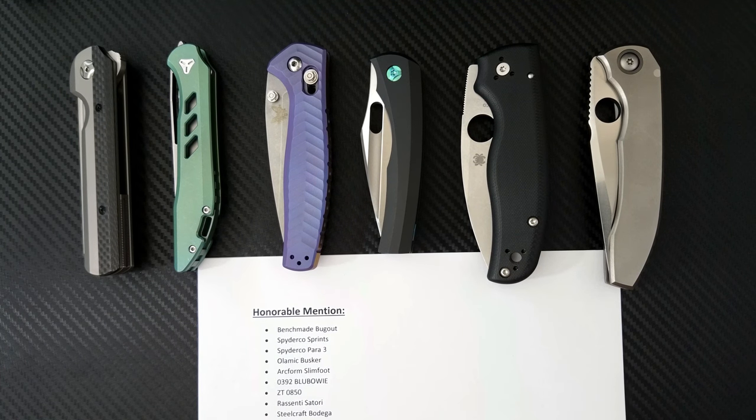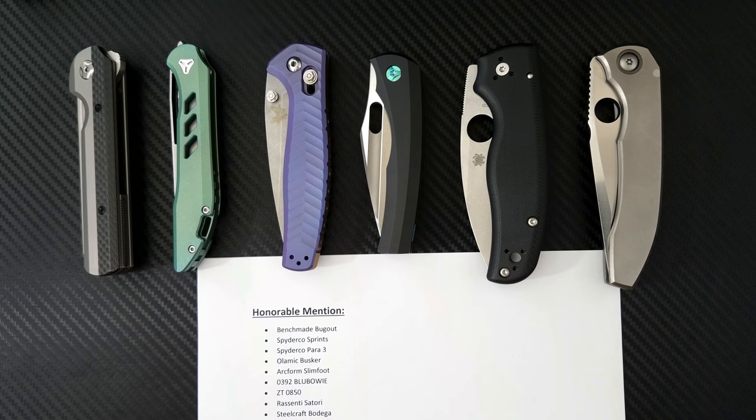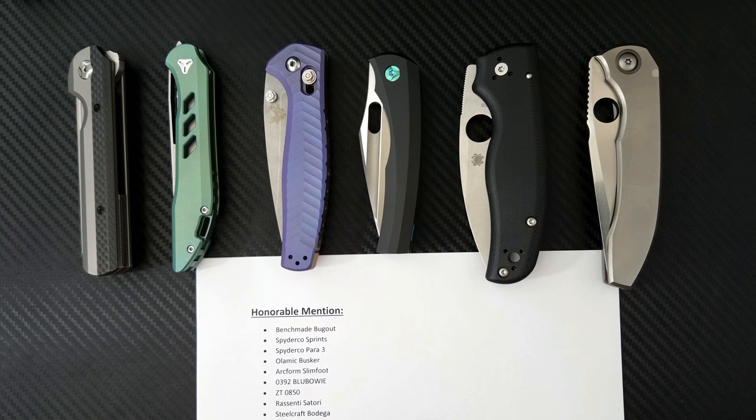The Para 3 also deserves an honorable mention because it was such a hyped knife. It was sort of a letdown mostly, but it deserves a spot because it's an important knife in the Spyderco lineup. The Olamic Busker definitely deserves some credit because of how unique it is — a small front flipper with really high quality, really well-made construction. A little expensive and a little weird, so it doesn't make the top five, but it certainly deserves a mention.